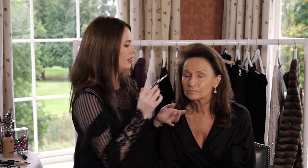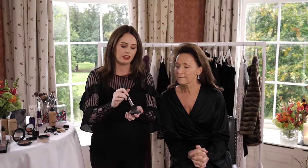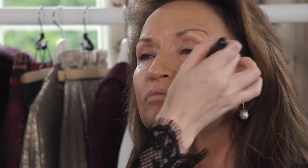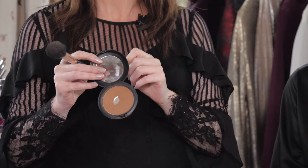You never want to go too heavy under the eye area with any product. The reason we're going to apply powder onto Celia is to set the foundation, just to help it settle better into the skin without it building up and caking. Today I'm going to use the bronzer in nearly a figure of three on Celia's face, which will give a little bit of contour to help shape her face.